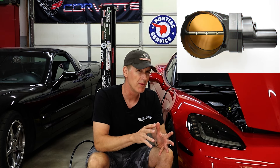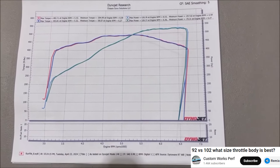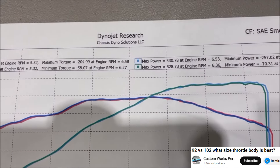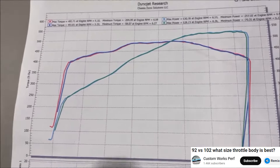Question two: why didn't I go with the larger 102mm throttle body over the factory LS2 90mm throttle body? Through the years, everything I've seen and read indicates it really doesn't offer any performance gain, and that's further demonstrated by a recent video by Custom Works Performance showing essentially identical results — 490, 493, 530, 528 horsepower — the numbers are literally identical between the two throttle body sizes.